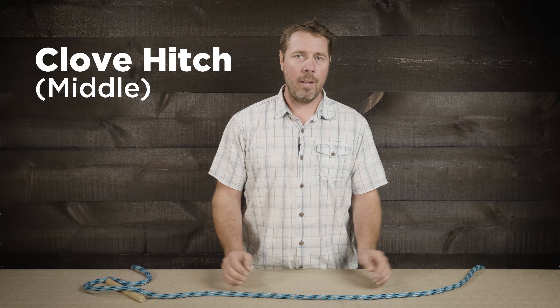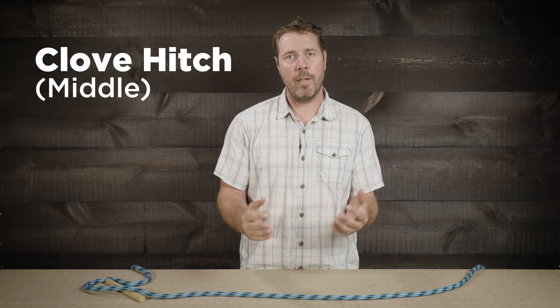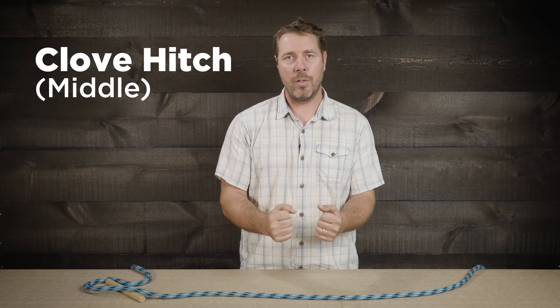Let's tie the midline clove hitch now. This knot is an amazing way to tie on an object to send up to the climber. You can go really small with this or really big with it, and it cinches right up.